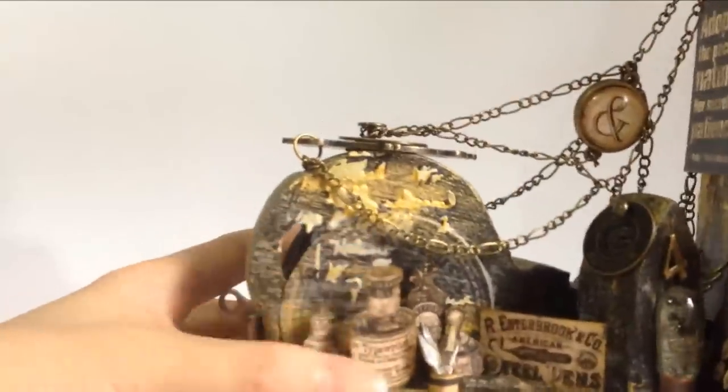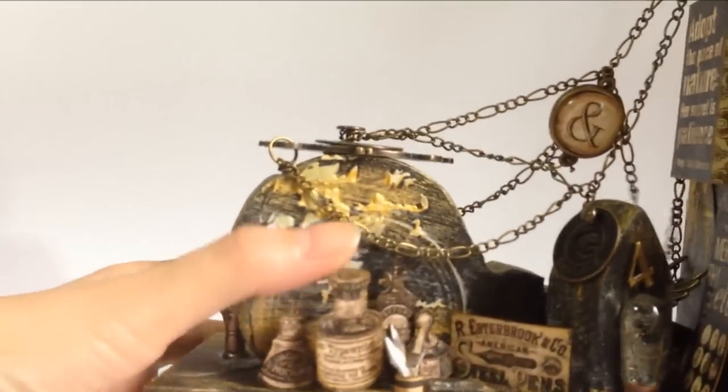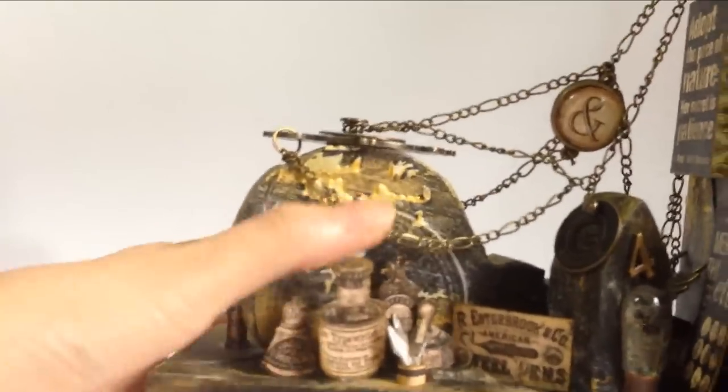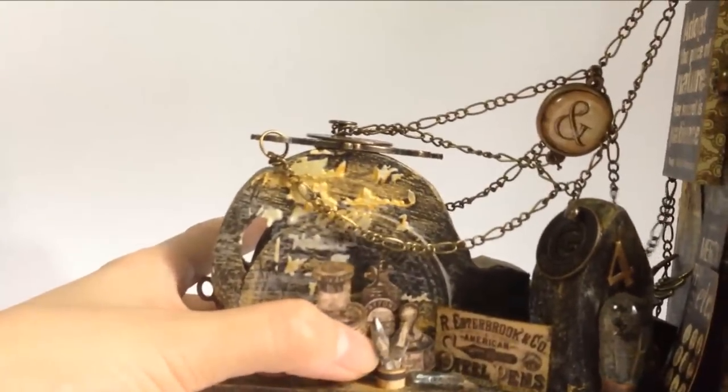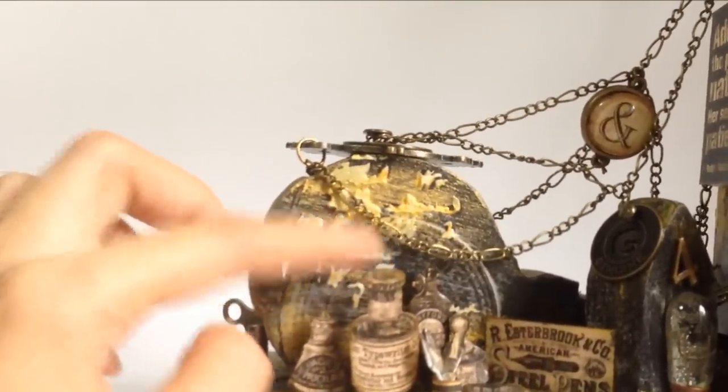So over here, as you can see, is this little pen and ink station where I cut various ink bottles from the typography collection, and then the pen nibs here. So this is like a little stationery shop that sells pens and inks.